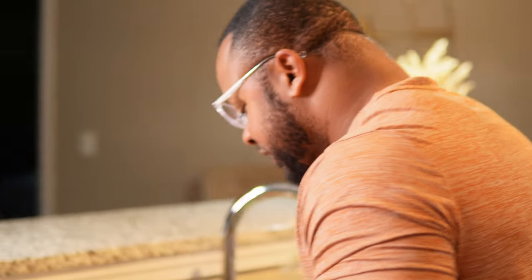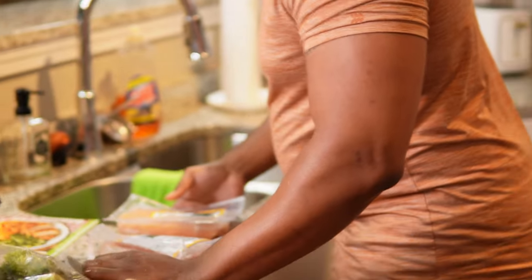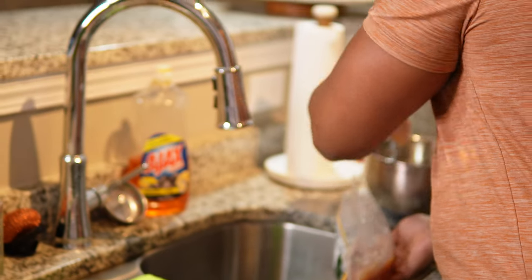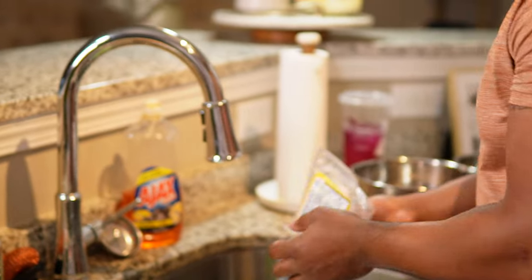I wish my wife was on camera because we are doing this together. But it's better when she's in here and I can just watch. Men — I'm in here doing what needs to be done. You have to clean your meat. I don't care who brought you what, you've got to clean your meat. In this packet they gave me four pieces of chicken.